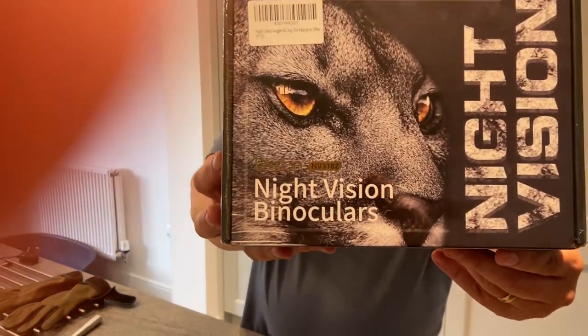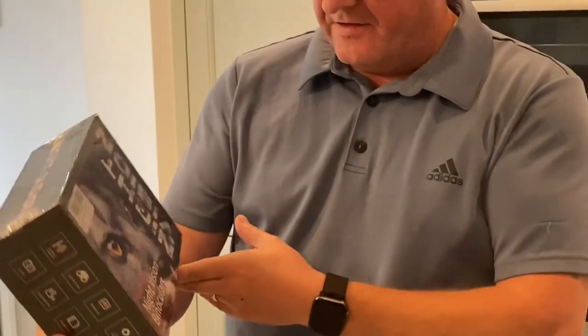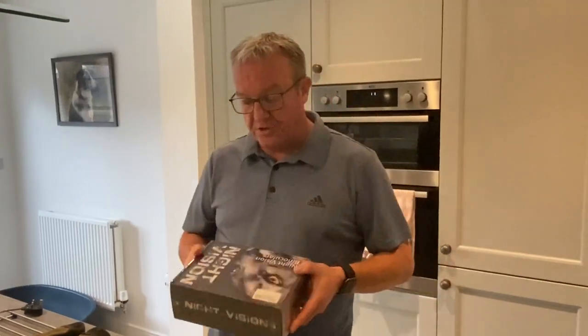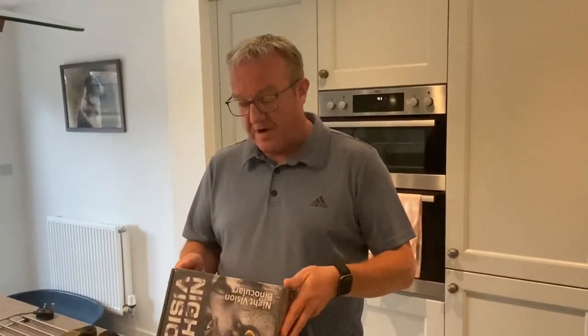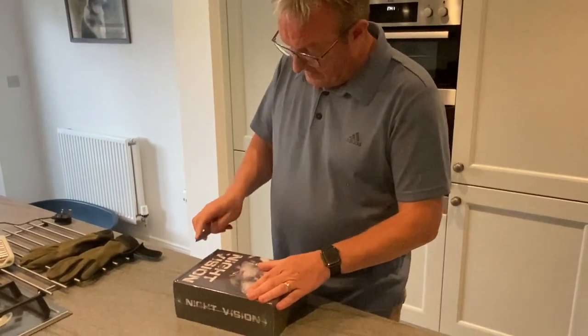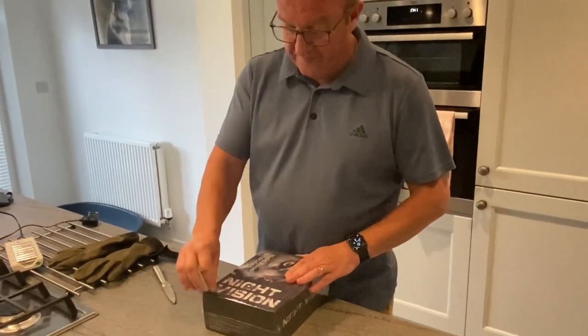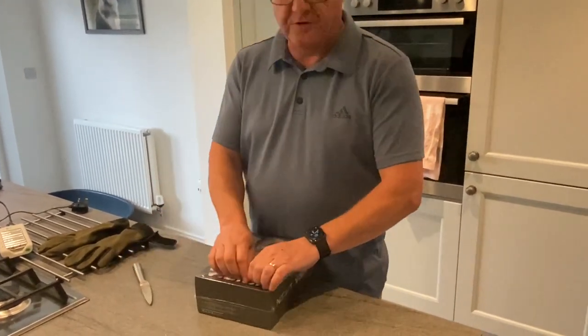The model is the NV3182. It's still in its cellophane wrapper and everything. I'm going to get them out of the wrapper and have a look at them. You can see here that they are really well packaged — a very sturdy box that they've turned up in, which is always a good thing.